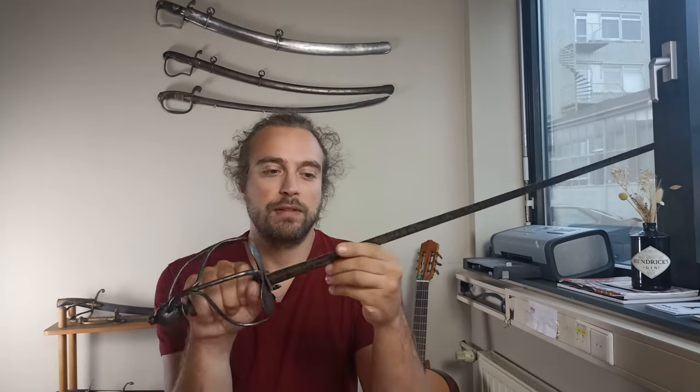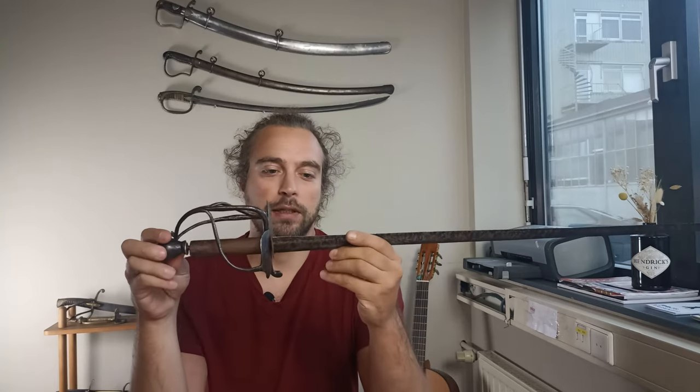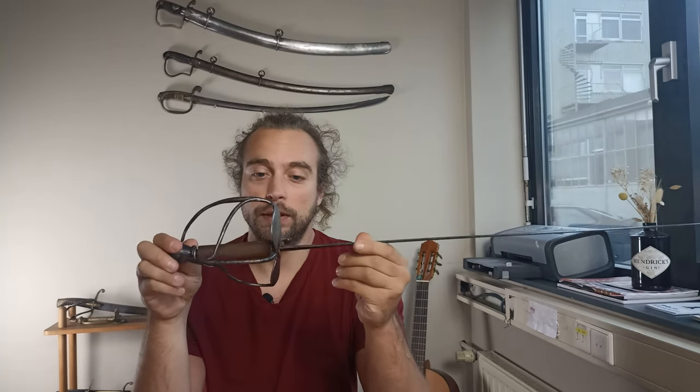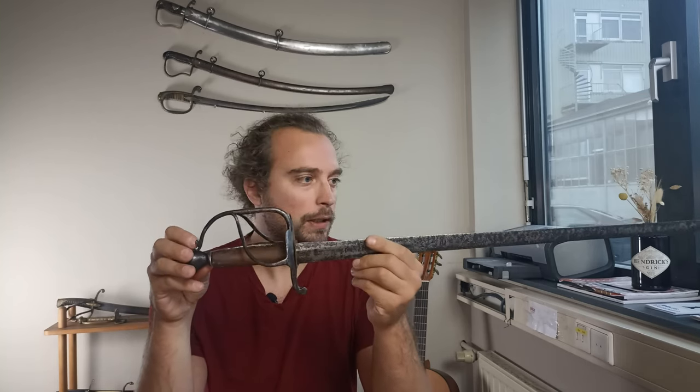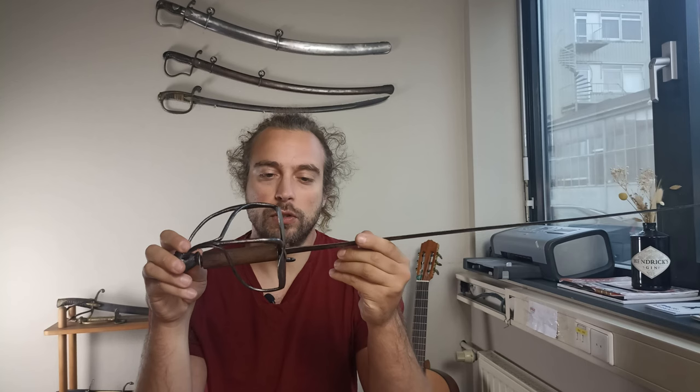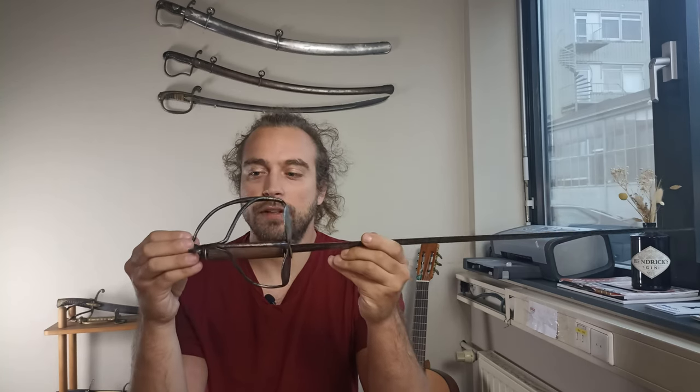Hello everyone and welcome to another video. Today we take this apart. If you haven't already seen the previous video I made about this Dutch Veilsay Walloon Hilted sword, I encourage you to go and check it out because it gives a little more context about the sword itself, but also why I want to take it apart in this video.